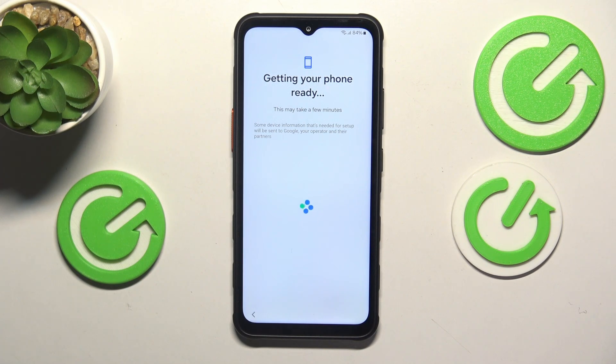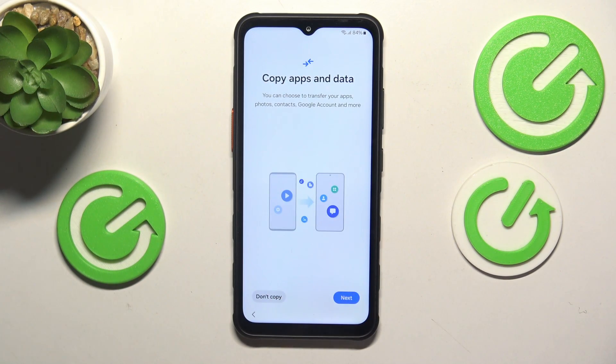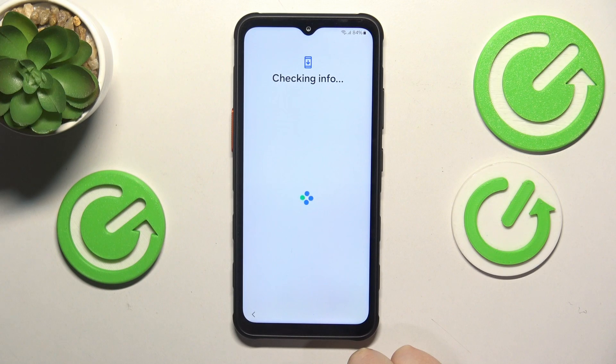Now let's wait a while. The setup once again suggests that you bring your data and files from your previous device. If there is any backup available, you can transfer all the data and files to your new Samsung XCover phone. Or you can skip this step and tap the "Don't copy" option — that's what I'll go with since I have no available backups, but if you do, you can absolutely go for the data transfer here.